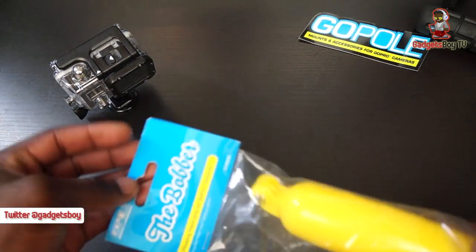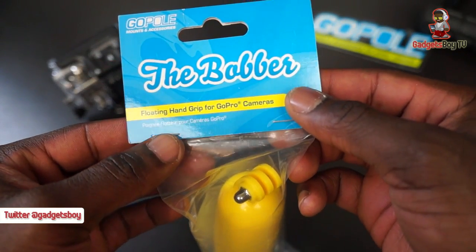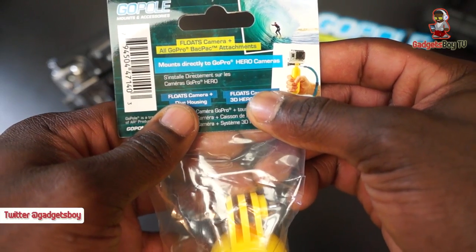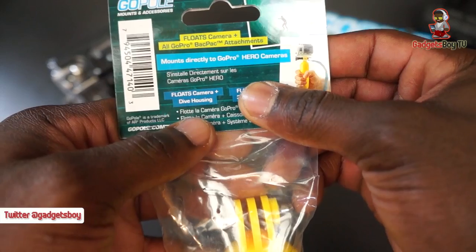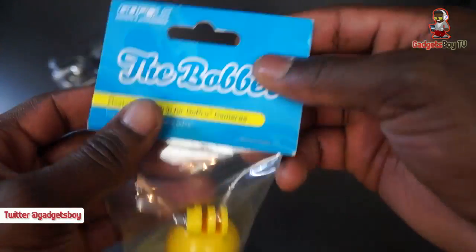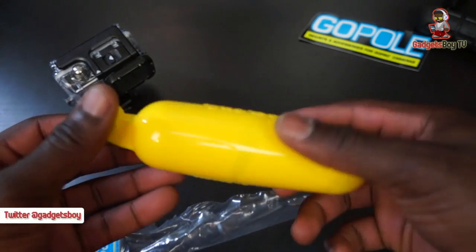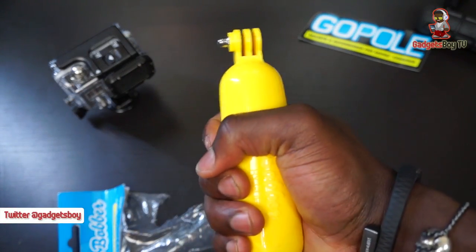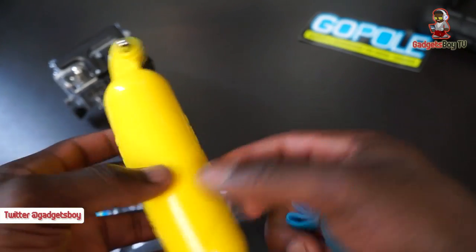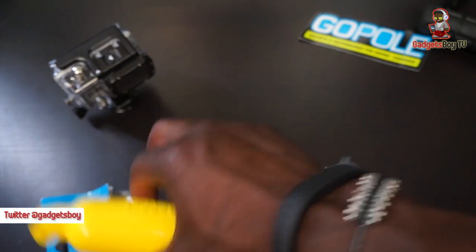This one is called the Bobber — it's a floating handle for GoPro cameras. You can use this when you go swimming, surfing, or any water-related sports. It mounts directly onto your GoPro Hero cameras and floats your camera in water so you get those awesome shots. It looks really nice and feels nice to hold. You've also got an attachment to keep it safe on your wrist. This would be the perfect one if you're going surfing.